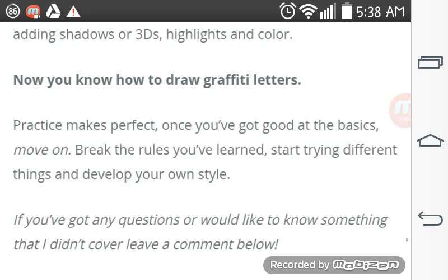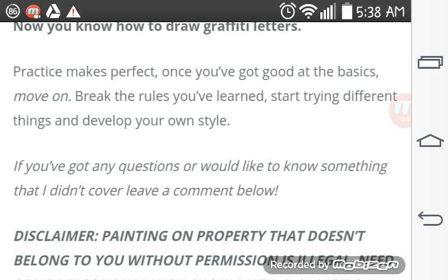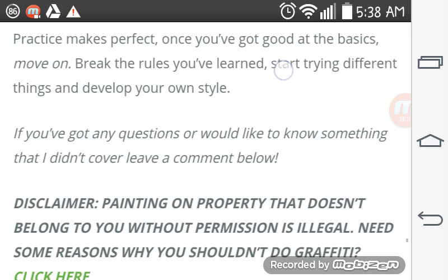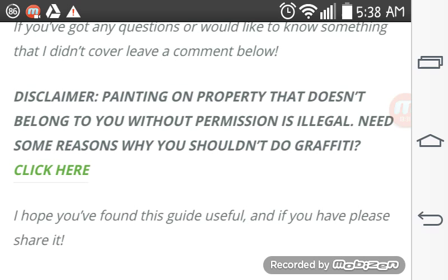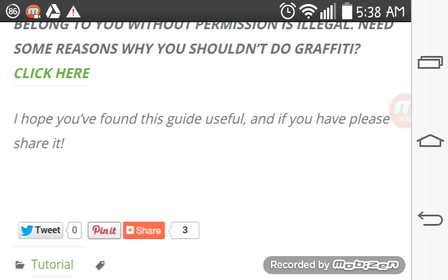Practice makes perfect. Once you've gotten good at the basics, move on and break the rules you've learned. Start trying different things and develop your own style. If you've got any questions or want to know something I didn't cover, leave a comment below. Painting on property that does not belong to you without permission is illegal. If you need some reason why you shouldn't do illegal graffiti, click here. If you found the guide useful, please share it.